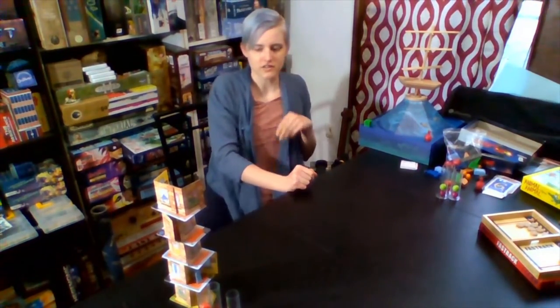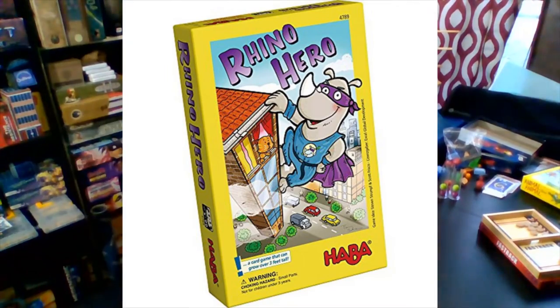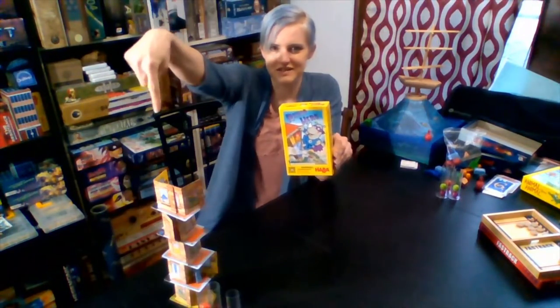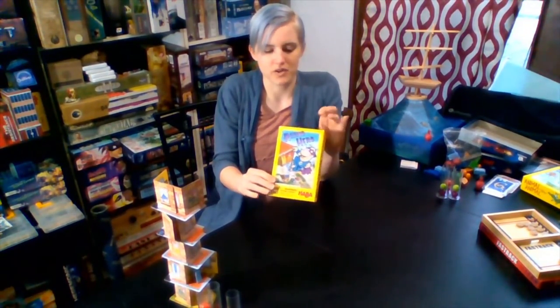The next one is also by Hobby Games, called Rhino Hero. And that's the one that you see stacked up right here. So Rhino Hero is for ages five and up, two to five players.